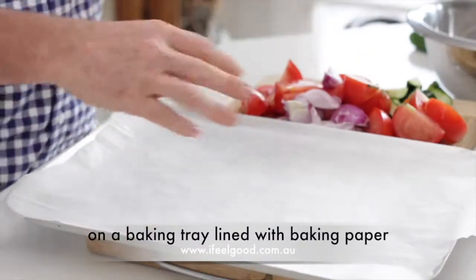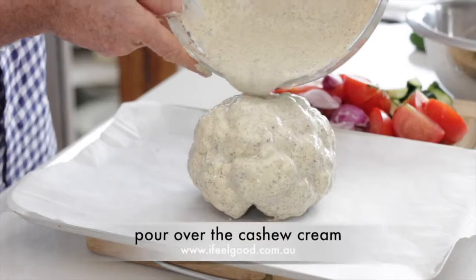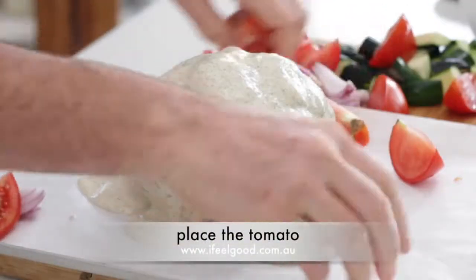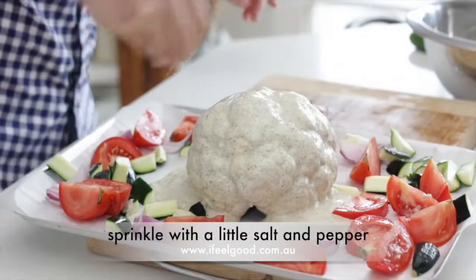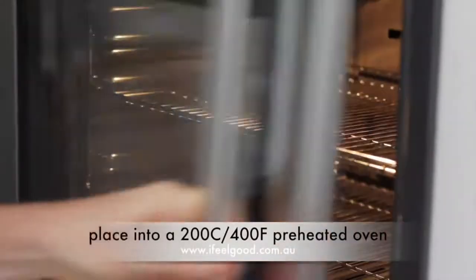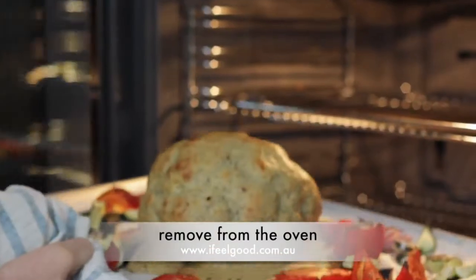On a baking tray lined with baking paper, place the cauliflower with the head up and pour over the cashew cream. Place the tomatoes, zucchini, and onions around the base. Sprinkle with a little salt and pepper. Place into a 200 degrees Celsius (400 Fahrenheit) preheated oven and cook for 30 minutes.